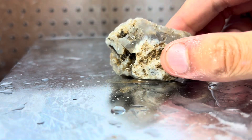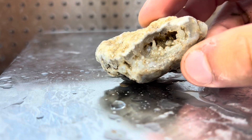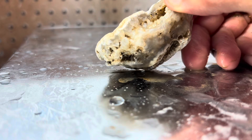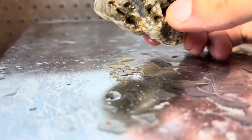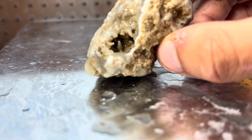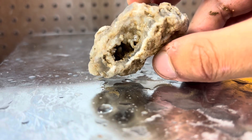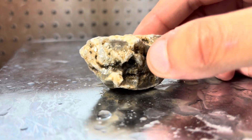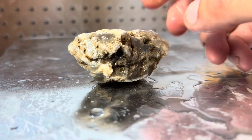First, we're going to be cutting this clear chalcedony that I found out in South Dakota, out in the western part of South Dakota surrounding the Badlands. This stuff is really, really common out there, but it's hiding a lot of beautiful white wispy patterns on the inside, and you can see these really cool stalactites almost forming in that pocket in this rock. So inside, there might be more pockets, more geode-like activity, and definitely some white wispy bands. Let's cut it open.